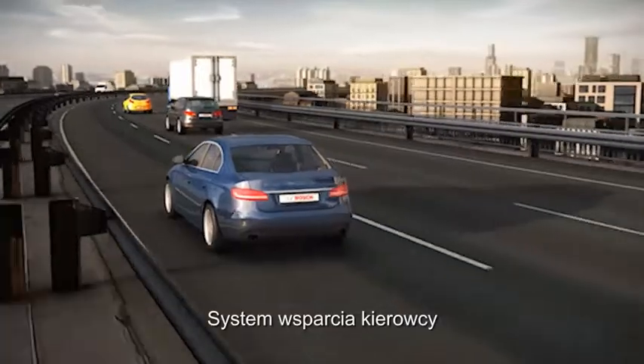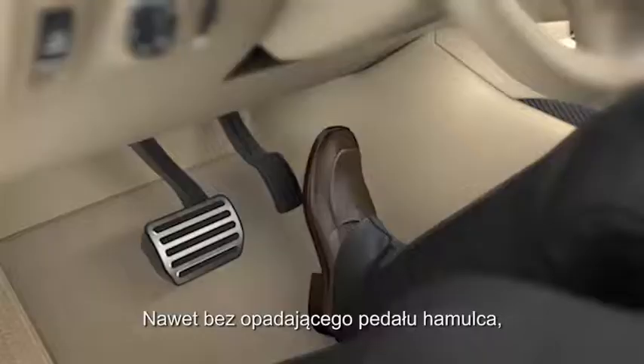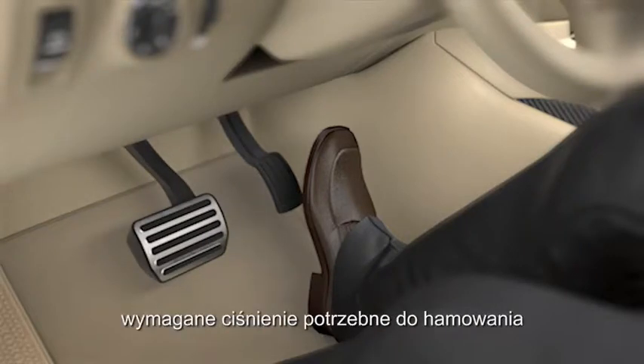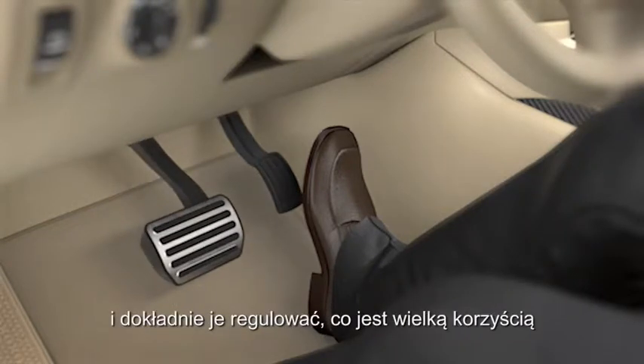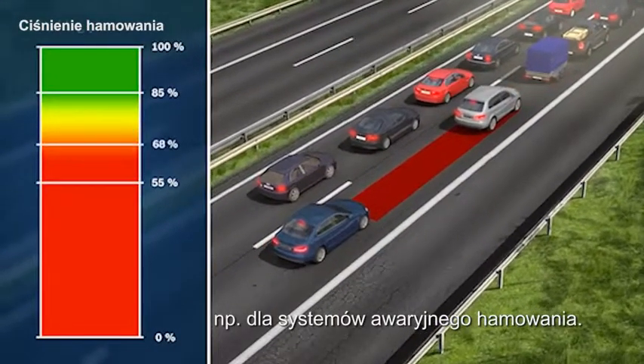Driver assistance systems also benefit from the new iBooster technology. Even with no depression of the brake pedal, the iBooster can rapidly generate the required brake pressure and regulate it precisely — a huge advantage, for example, for automatic emergency braking systems.